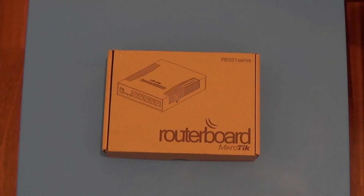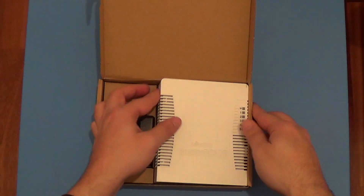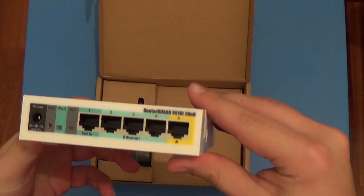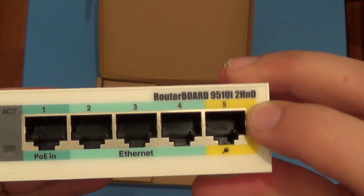Hello everyone, this is Michalis from michalos.gr webblog, and today I will be unboxing for you a MikroTik router board RB951. This is the boxing of the device — the MikroTik router board 951 UI2H, and this is the exact model of the device.